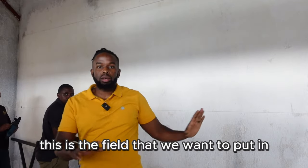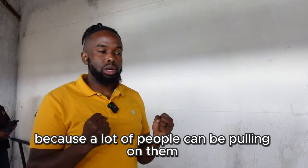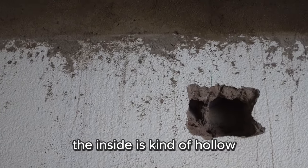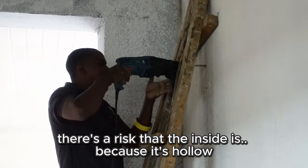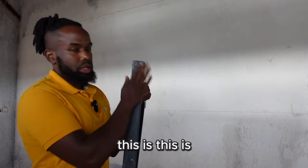This is the area where we want to put in the pull-up bars. These pull-up bars must be very sturdy because a lot of people will be pulling on them. But these walls are made of block cement, which means the inside is kind of hollow. When you penetrate it there's a risk that, because it's hollow and there's nothing inside, it may not be strong enough.